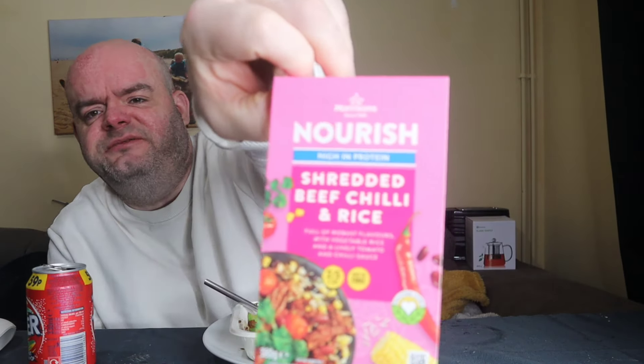It's the nourish range — is that another word for saying diet? Because this has no flavor, funny enough.